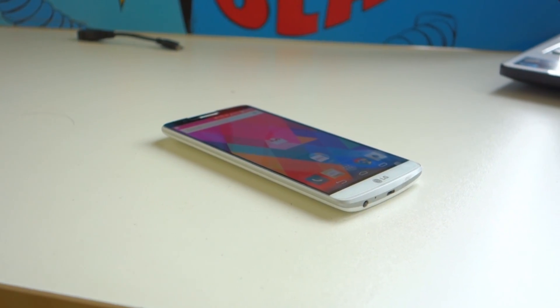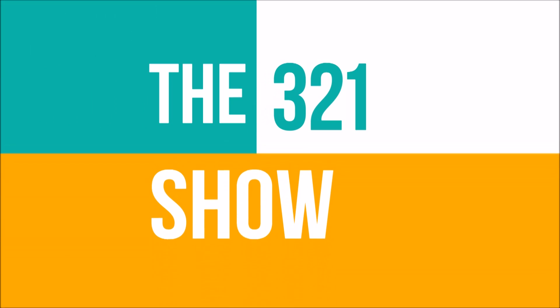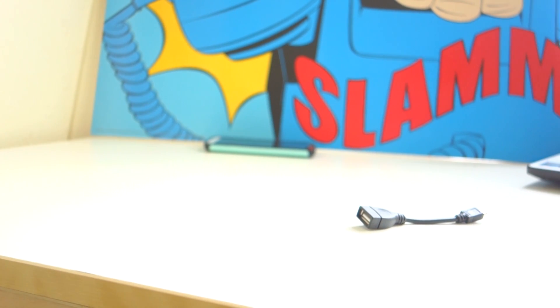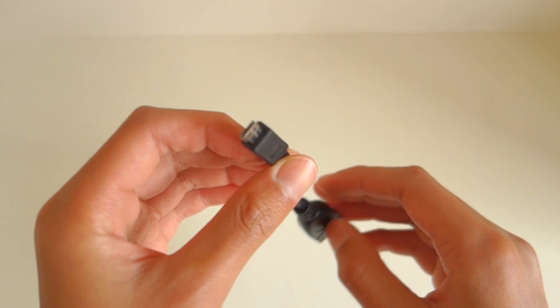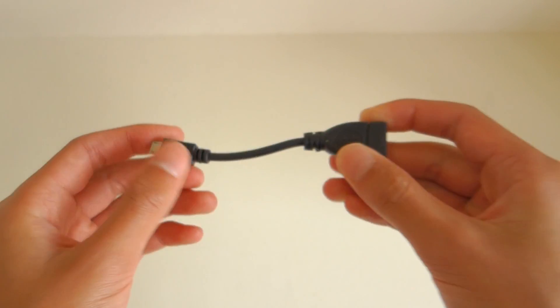Today I'll be showing you 5 ways to use OTG cables to get the most out of your phone. Before I get started, here are a few things you'll need. Obviously you'll need an OTG cable — these things cost the same as a cup of coffee and are well worth it. I'll leave a link in the description.